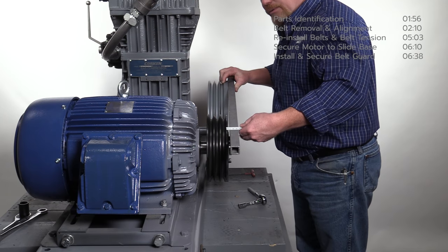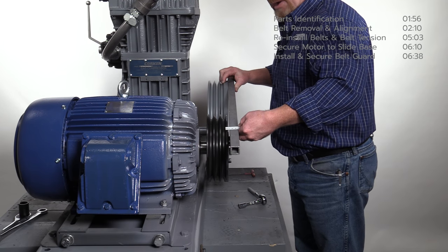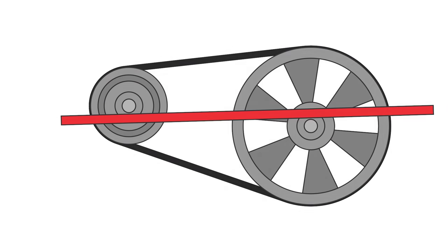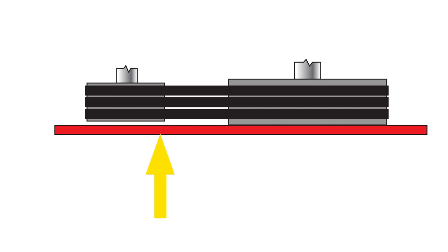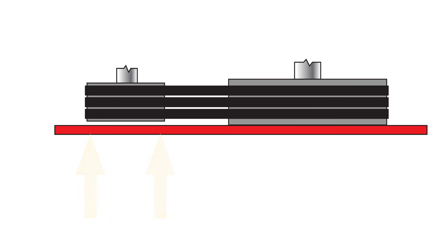When the belts are tight, confirm the motor's sheave or pulley is square with the compressor's flywheel using a straight edge as shown. Measure the distance between the straight edge and the face of the pulley at the three o'clock and nine o'clock positions and confirm measurements are the same. If the pulley is cocked, tighten one side of the slide base until the face of the pulley is parallel with the straight edge.